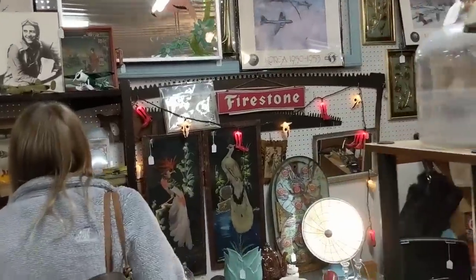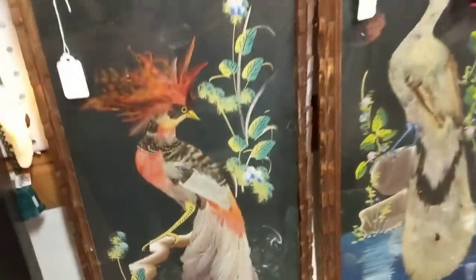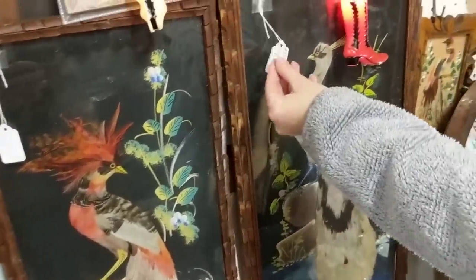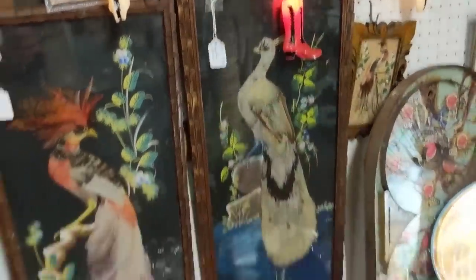Those bird pictures are cute — they're real feathers, aren't they? Oh yeah, they are. $20 — Dillard's. Okay.